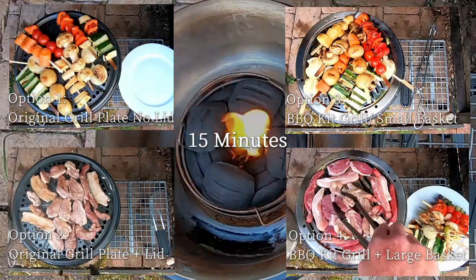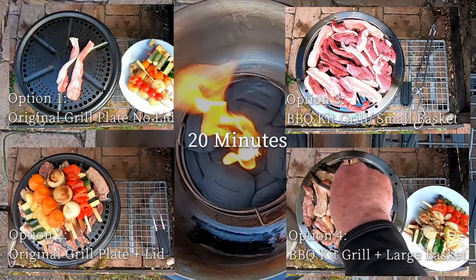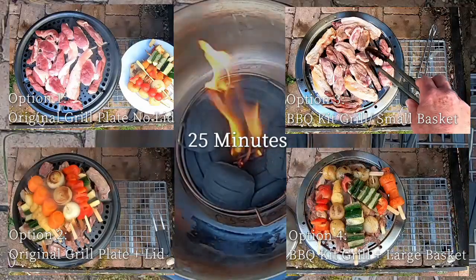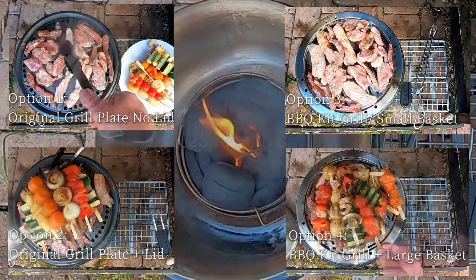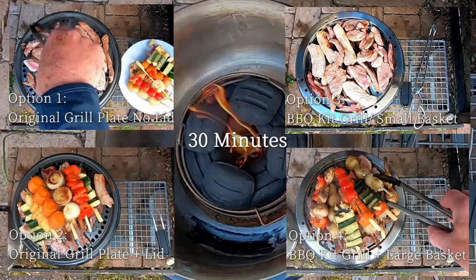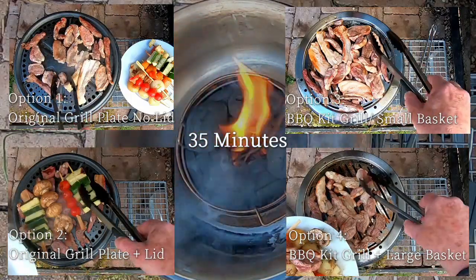In the interest of keeping this video short and snappy, here are some of the conclusions before the end of the main feature. Option one — original grill plate without the lid: don't waste your time, life's too short, and the food won't be cooked at the end anyway. Option three — the barbecue kit with the small fire basket: great flavors, but the risk that your meat might dry out.